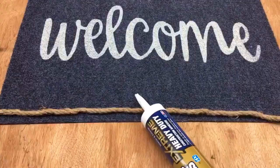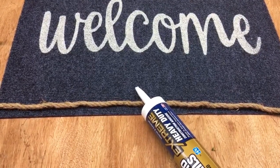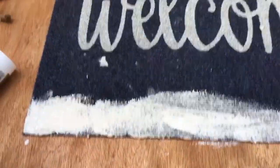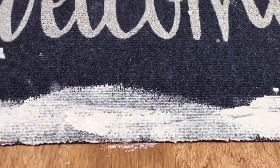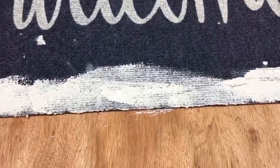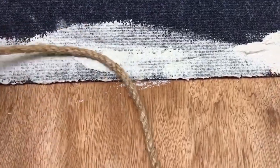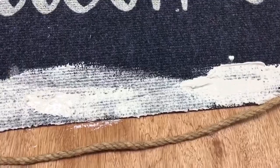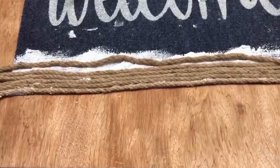Then I came upon a dilemma: I started to apply the Liquid Nails Extreme Heavy Duty but I didn't have the proper caulk gun tool, so I had to cut the tube open with a butcher knife. I got a painter's stick out and spread it all over, and this did work well. So if you want to use liquid nails, you can cut the tube with a butcher knife, or if you have the right tool to push it out, that would be a lot easier.